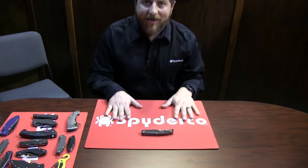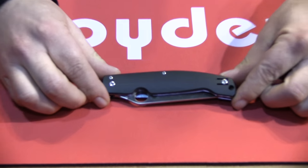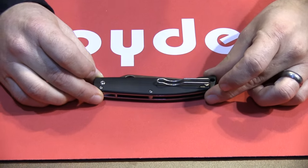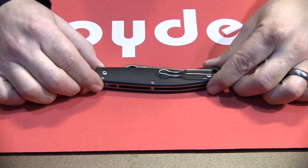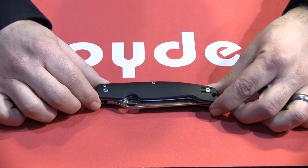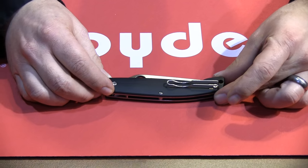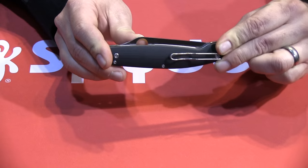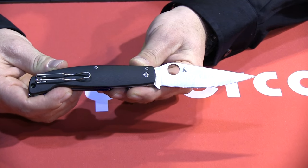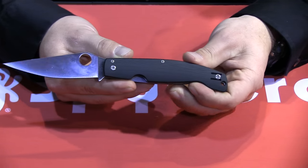The first one I have on the mat here is part of our ethnic series. Every year we come out with a knife that is designed after some place in the world. Typically all around the world they've been producing knives for many hundreds if not thousands of years and they tend to have their own style. This one is from Sardinia, the island of Sardinia, just off the mainland of Italy.